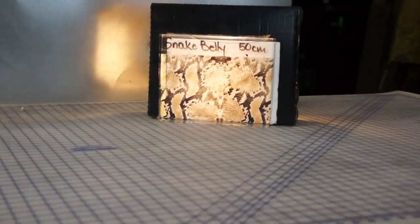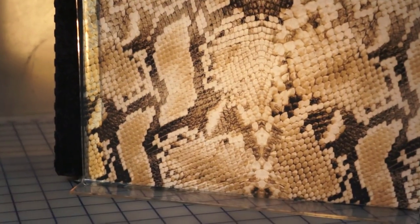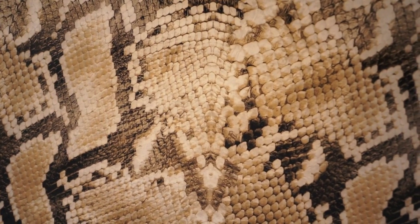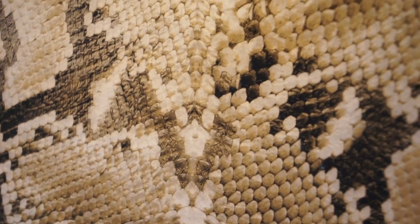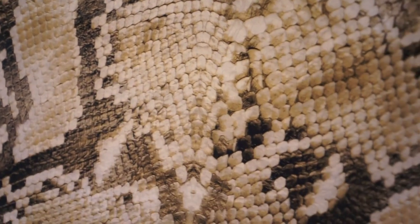We call this Snake Belly. It is 50 centimeters wide. It is more of a — I don't want to say a full color print, but I don't know if there's any true transparencies in this film. There are some light areas.